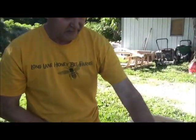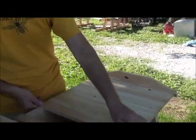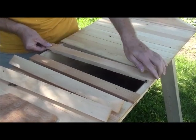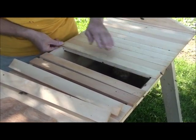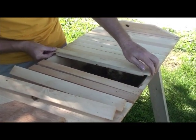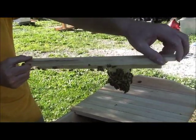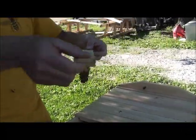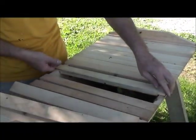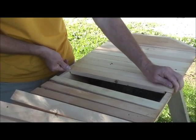A top bar hive is simply a hive that doesn't have any foundation. All it has is a top bar, and these top bars are where the bees will build their comb. Now we're going toward the nest area. Our first new frame has a little bit of comb on it, and our second comb is going to be a little bit bigger.